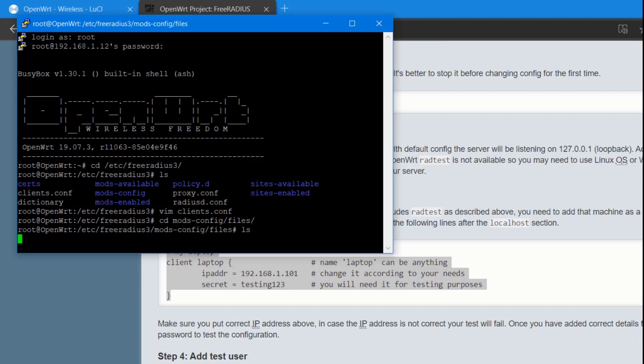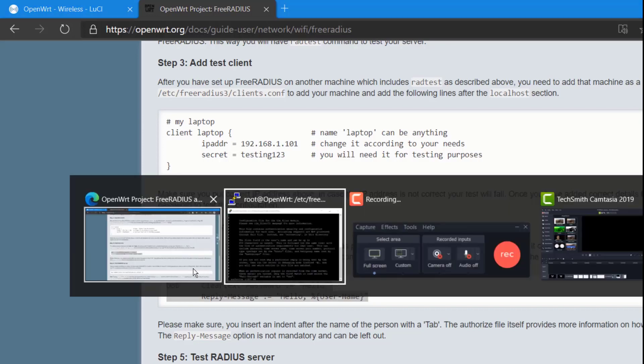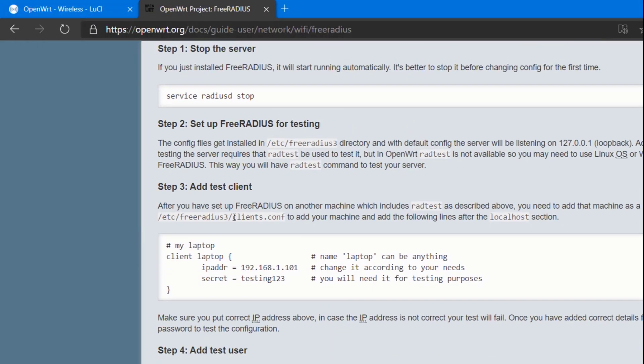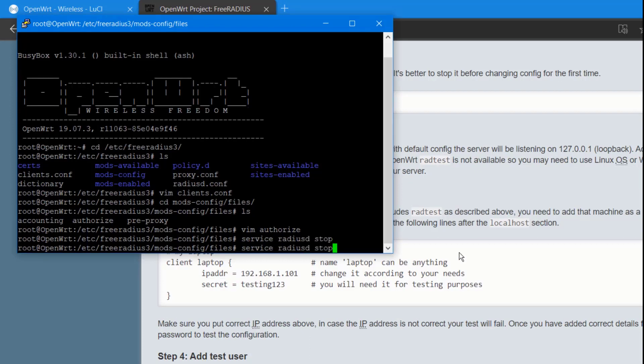We can see a file called 'authorize'. Use the vim command to open it. For the user configuration, press 'i' and paste the configuration. I'm going to add a user — username 'openwrt' with password 'freeradius' or whatever you prefer. To save, press Escape then :wq!. Now we have to restart FreeRADIUS using the commands from the documentation: service freeradius stop, then start.